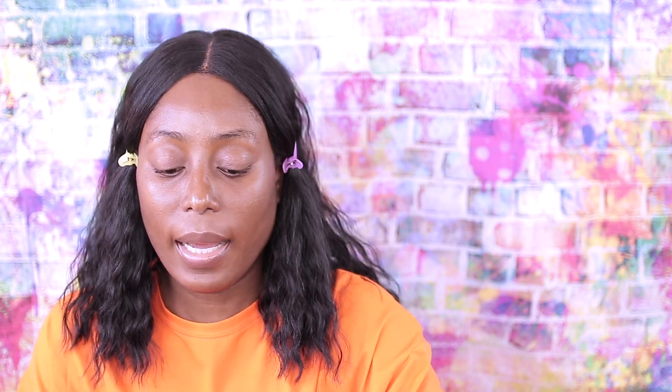Let's swatch them — both are in Chestnut so we're going to see the difference. This is the first one, and I think one of them is a little darker than the other. This is the original and this is the matte one. They do feel the same and the shades look the same as well. I'm going to keep it on my hand to see if it's going to oxidize — hopefully it doesn't oxidize too much.